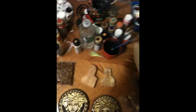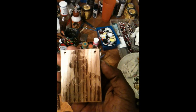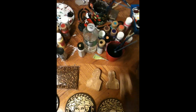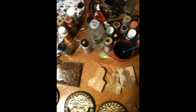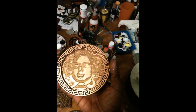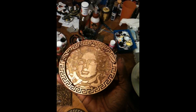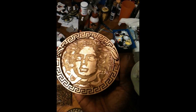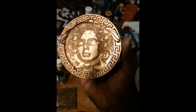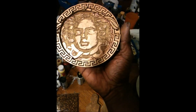It doesn't get any better than that. Oak wood always has a heavier line indentation — you can pretty much see it. I also use poplar wood. Here's another Versace piece I'm working on — this one is more of a realism Medusa face.